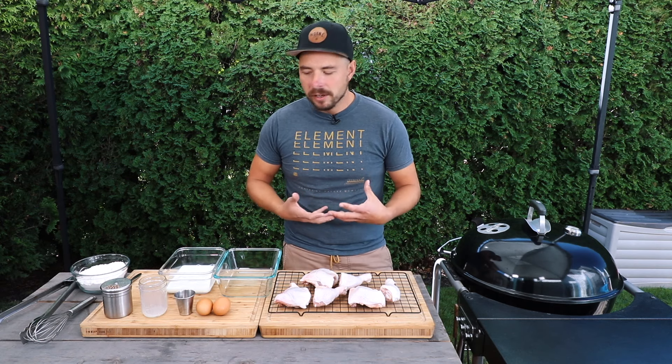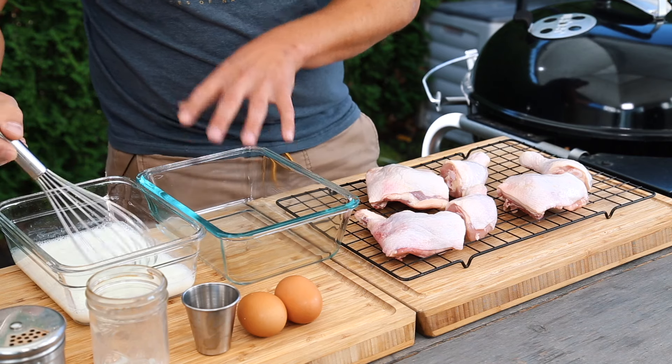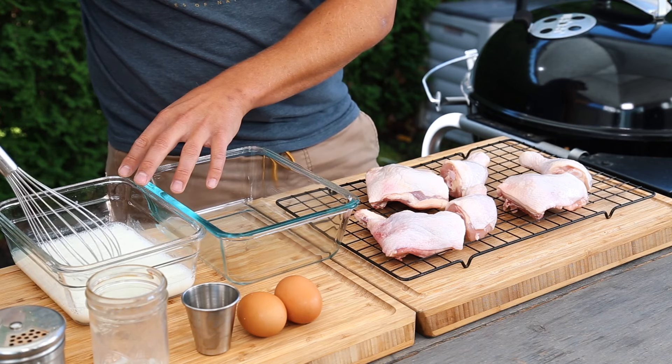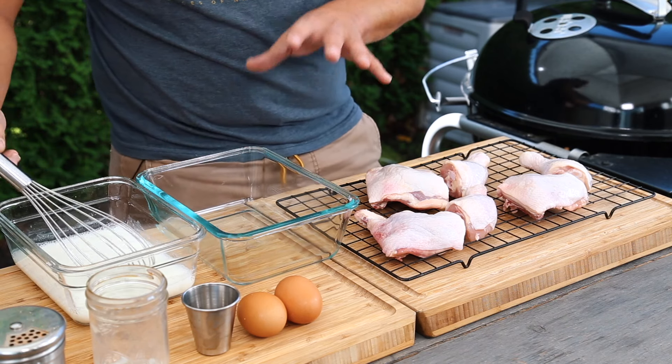Adding the vinegar to the milk is going to help thicken it to make it more like a buttermilk consistency. We're going to let that milk and vinegar set for about five to ten minutes to allow it to thicken up to that buttermilk consistency we're looking for.